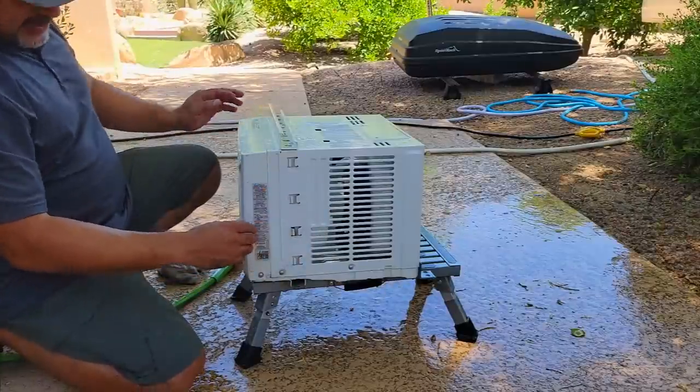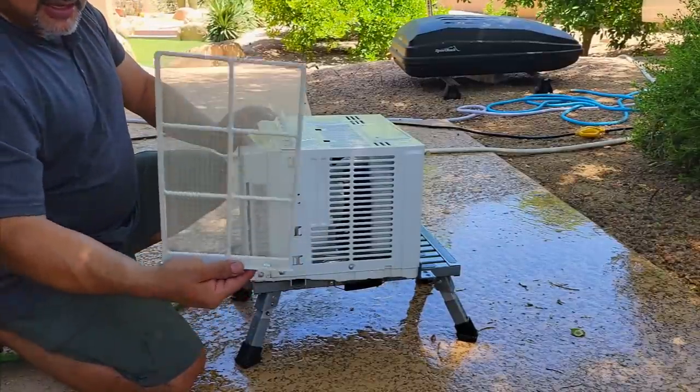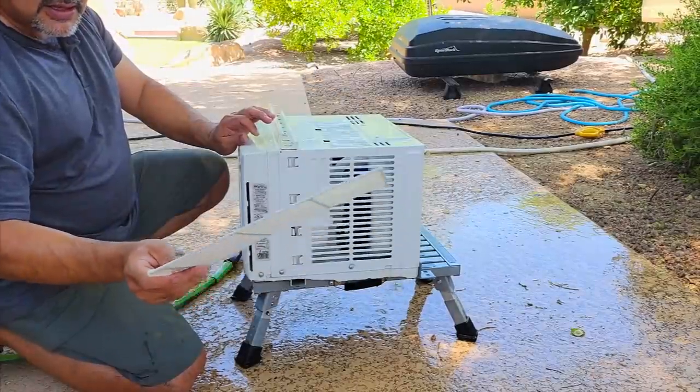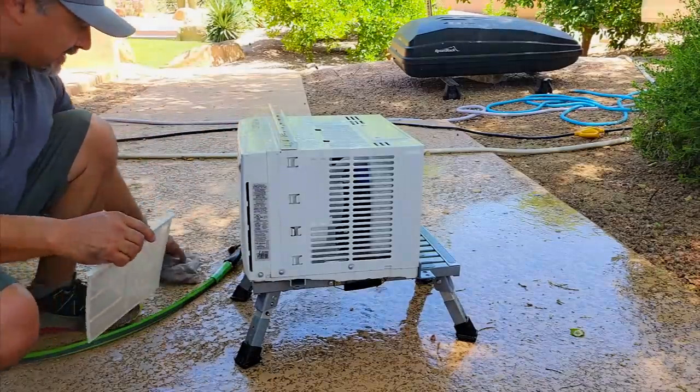It's a pretty simple little setup. The filter part actually doesn't look terrible. The ones inside actually look much worse than this.